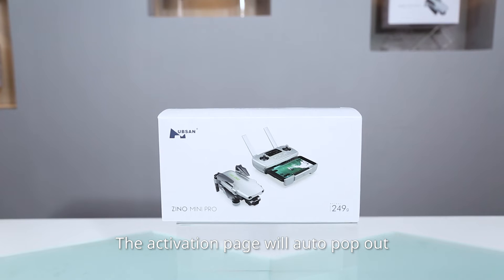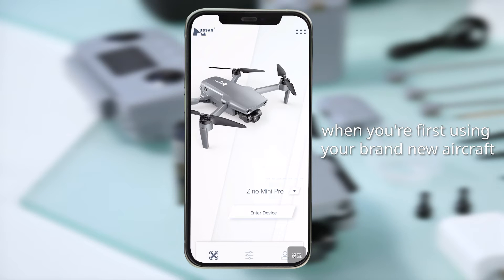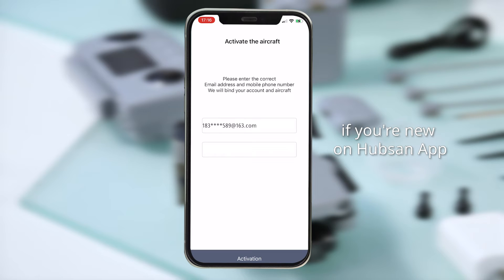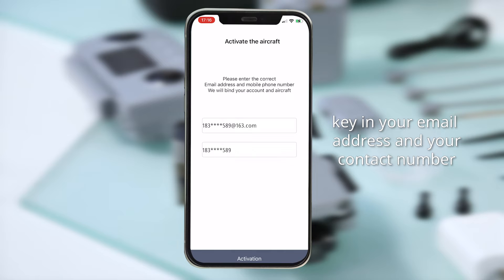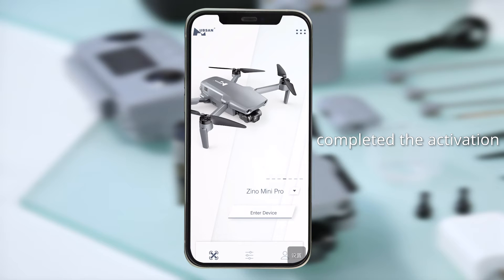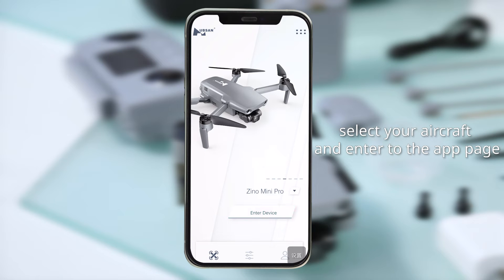The activation page will auto-pop out when you are first using your brand new aircraft. You can register a new account if you are new to the HubSan app — key in your email address and contact number to activate the aircraft. Once you have completed the activation, select your aircraft and enter the app page.